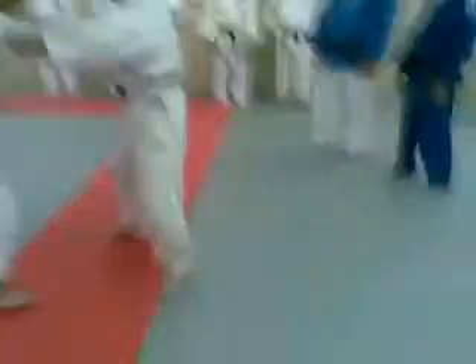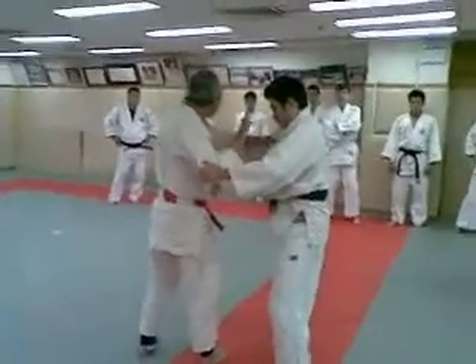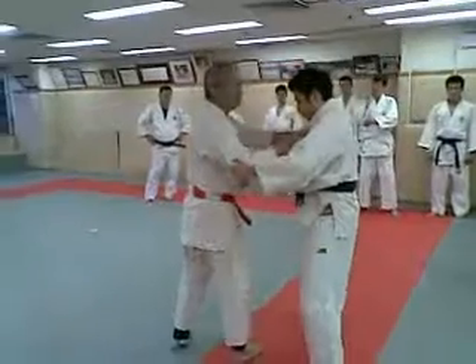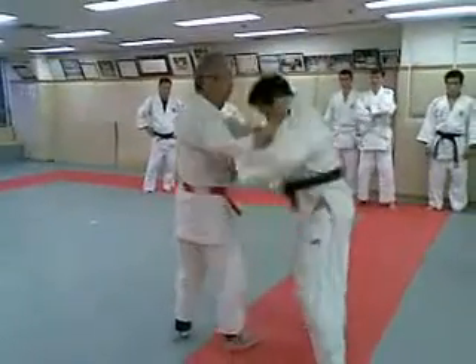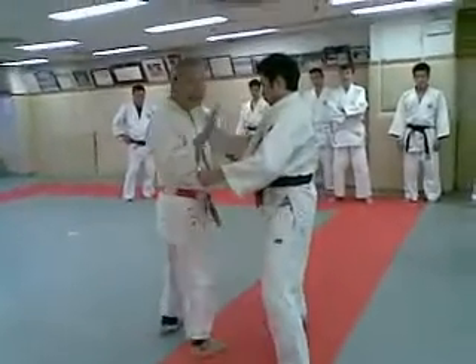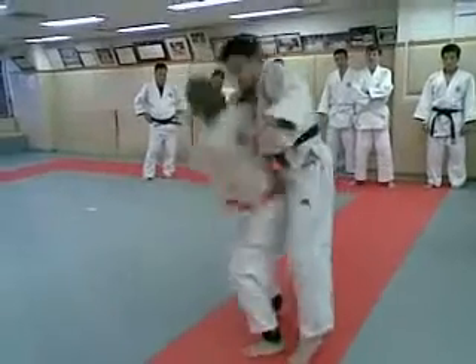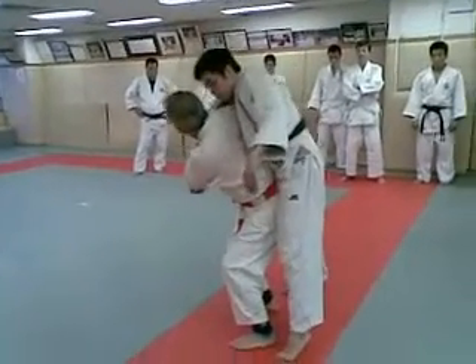So go like this. He's already breaking — his balance is broken by doing this. If he's here and you go in, that's another type. But today, we use this Kuzushi, and then going in.